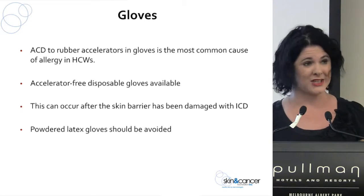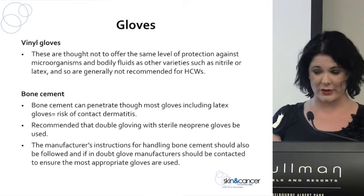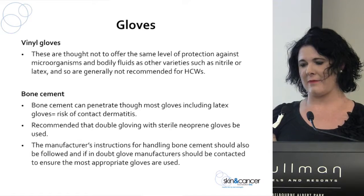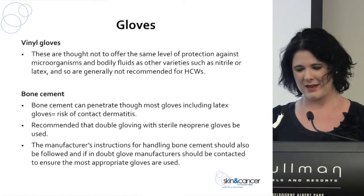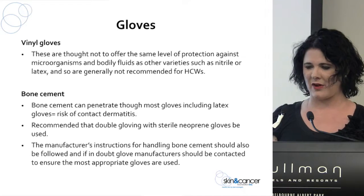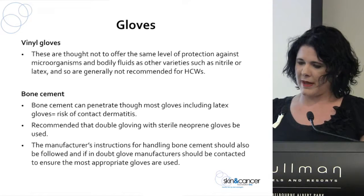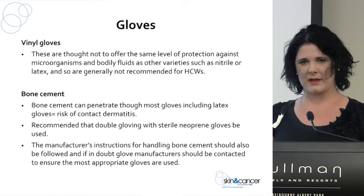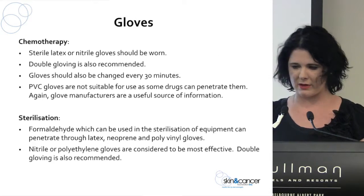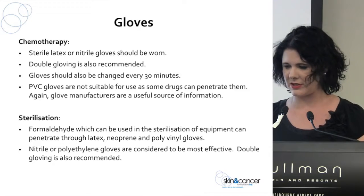Most hospitals don't use powdered latex gloves anymore, though occasionally you still see them. A lot of centres use vinyl gloves, but they're not as protective as nitrile or latex. I visited an aged care facility where the only gloves provided were vinyl — the level of protection for both patients and nurses was a concern. Think about the role you're performing: are you in contact with bone cement, chemotherapy drugs, or working in sterilisation? Choose the right glove for the job you're performing.